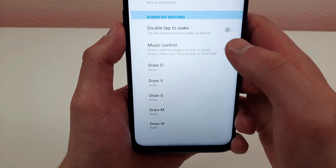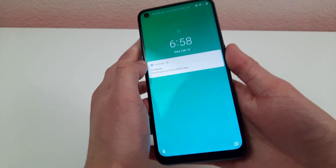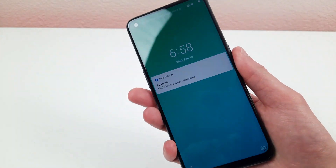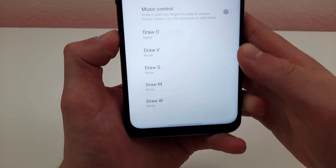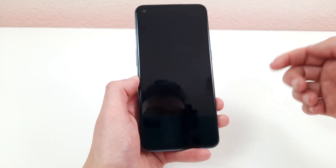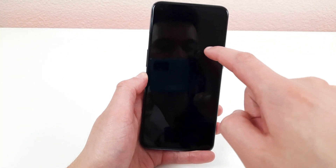So we have double tap to wake. This is a really cool feature — when the screen is off, all you need to do to wake it up is double tap, as opposed to pressing the power button. Now the other thing that's actually a lot more useful is these letters here. These are different letters and you can assign different shortcuts for them. For example, you want to turn on the flashlight — I'm going to select draw O to turn on the flashlight. So now when the screen is off, all I need to do to turn on the flashlight is draw an O, and the flashlight is on. Same thing to turn it off.